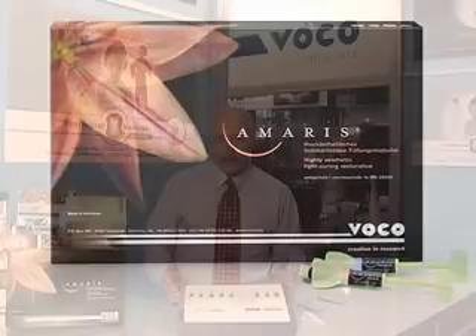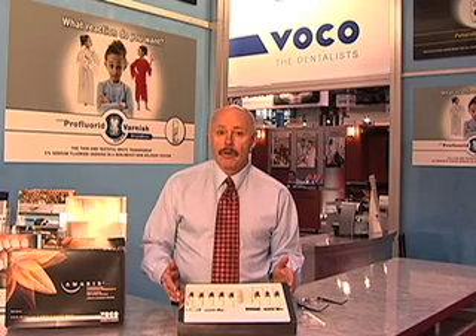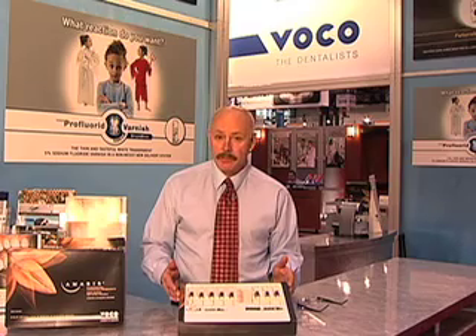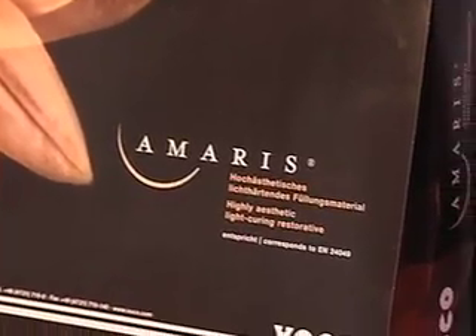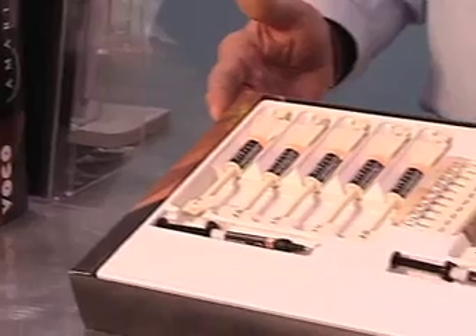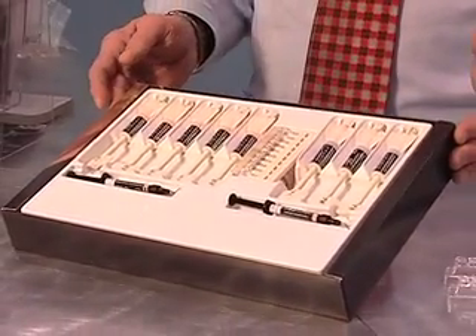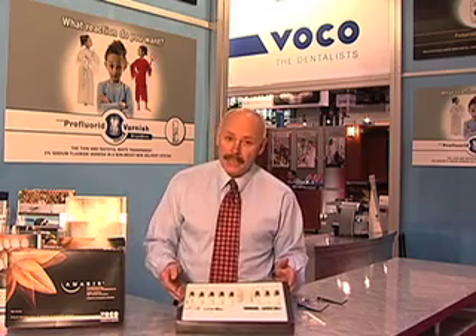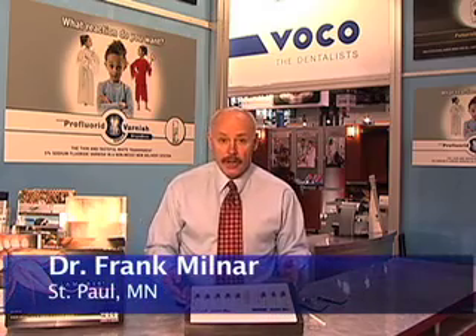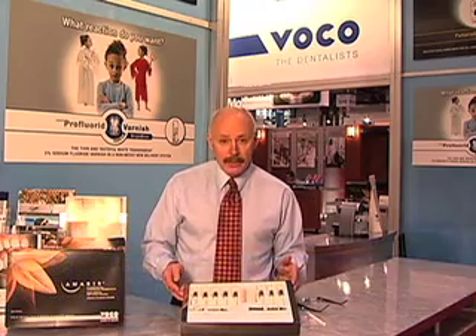The reason I like this system is it's value-based. Most systems out there are correlated into the Vita Classic system, but this one is not — for a good reason — because most human shades are in the A dentin range and you don't need the Vita nomenclature. You categorize the opaques as one, two, three, four, and five, and the optical distance between each respective opaque shade is a Delta E of three or more.